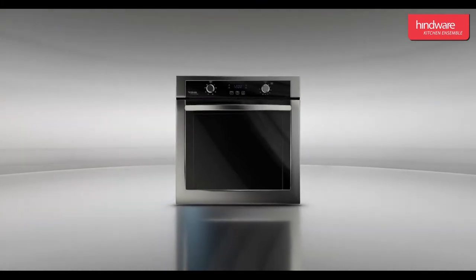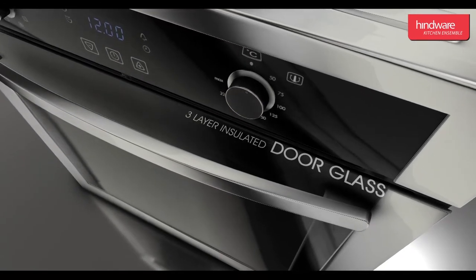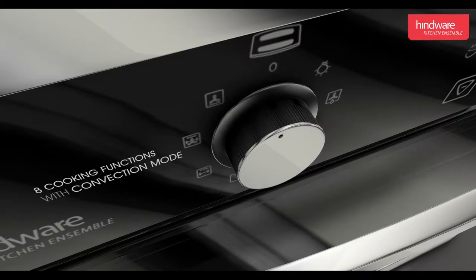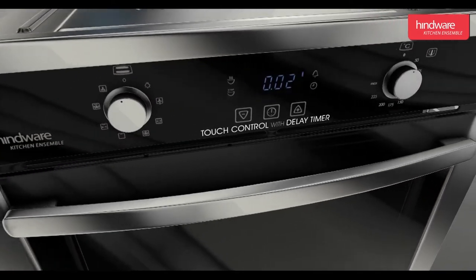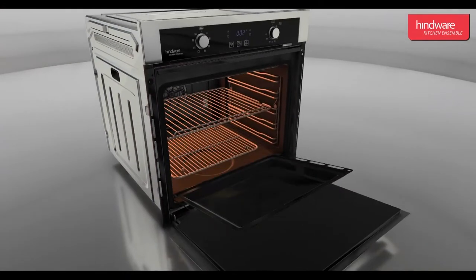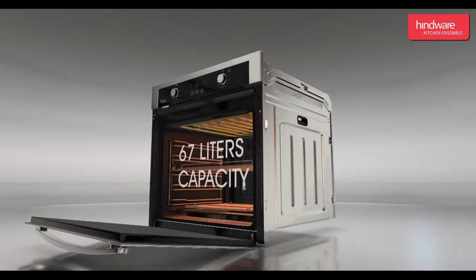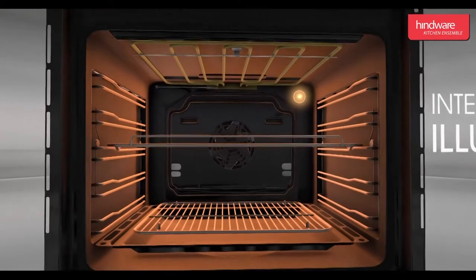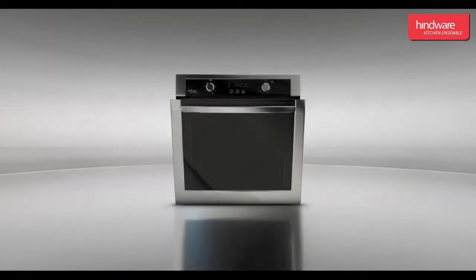Features: this oven comes with many features to make your life easier — 3-layer insulated door glass, 8 cooking function modes along with convection, easy-to-use soft-touch buttons with digital and delay timer, enamel-coated baking tray and oven cavity for easy cleaning, large capacity of 67 liters, internal illumination, built-in convection fan for baking, and a one-year warranty.